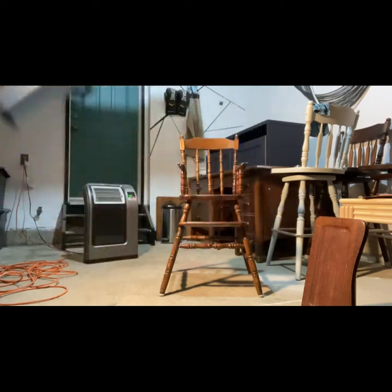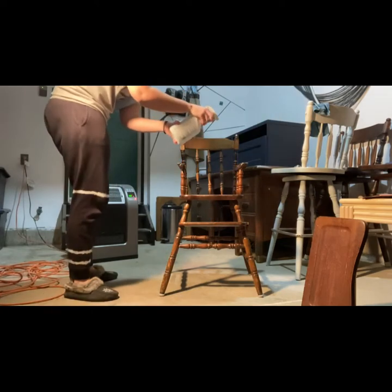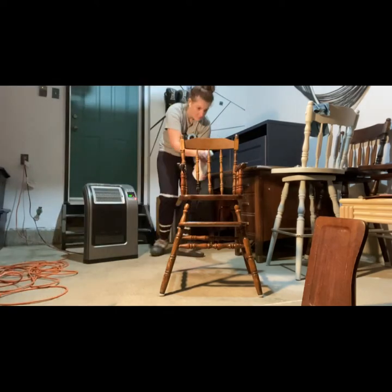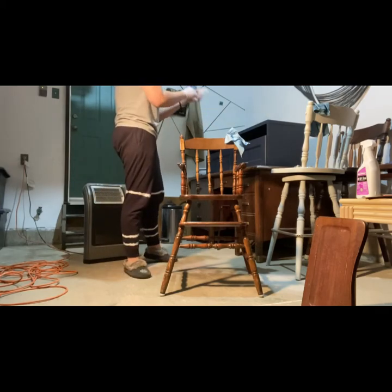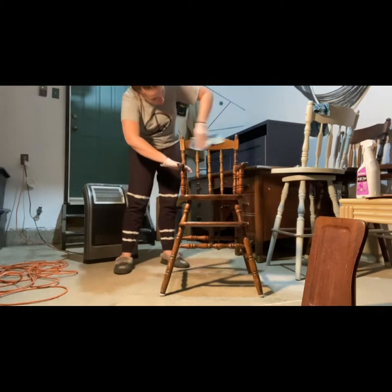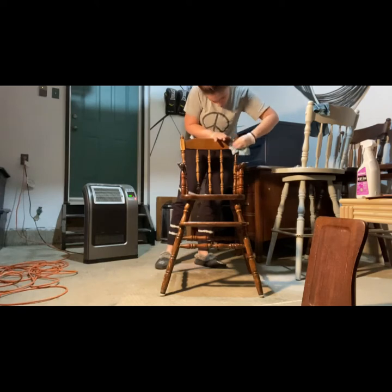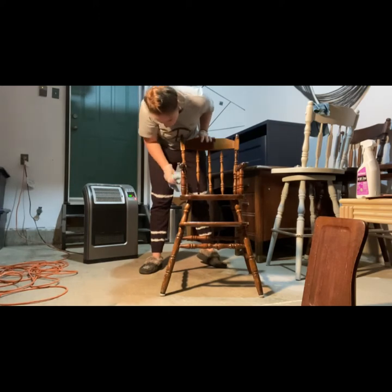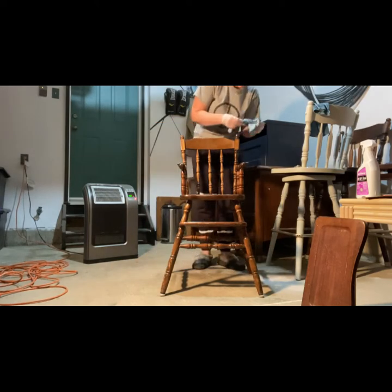So as always, I'm going to start off with TSP, which is a heavy duty degreaser, and just a shop rag — giving that a thorough spritz and then wiping it down just to get any oil, grease, or grime from over the years off of it. Being sure to get into those little nooks and crannies on all those spindles, because gunk can accumulate and even if you can't see it, there's always way more than you thought. Then going through with just some water on a rag to wipe off any leftover residue.